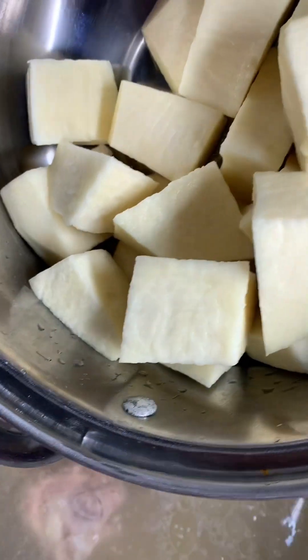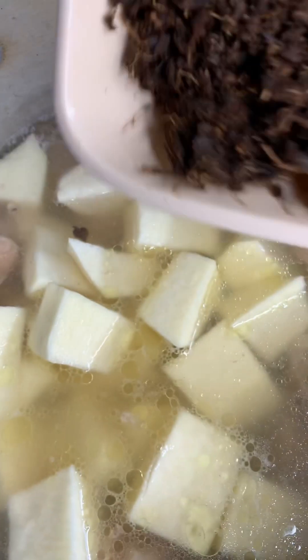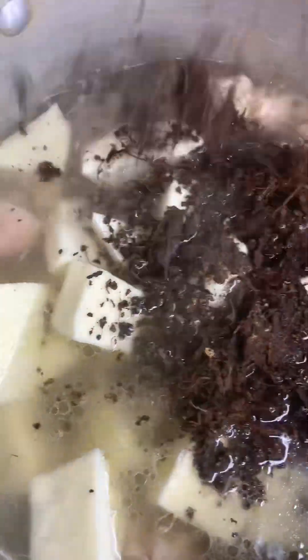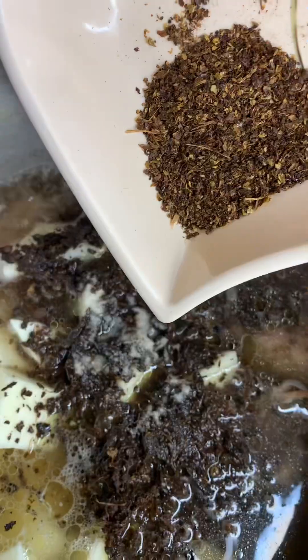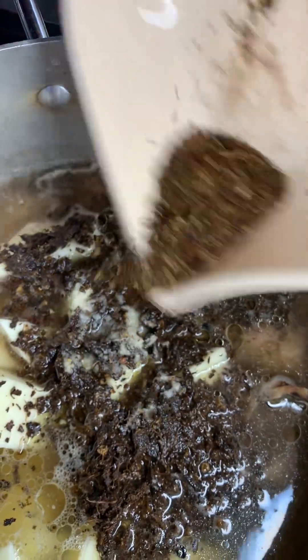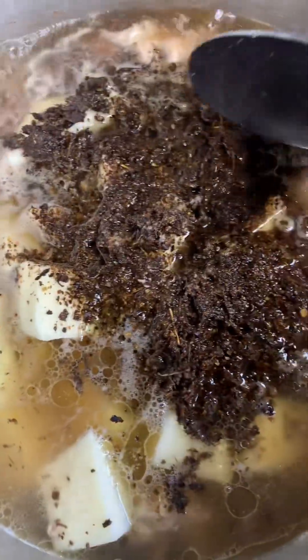I'm going to be adding my yam to the pepper soup to cook. Then I'm going to be adding the udda and uziza that we already pounded, and I'm going to add salt to taste. I'm also adding Cameroon pepper — this is actually very optional. I'll stir it all together, and now it just needs to cook a bit until the yam is soft.